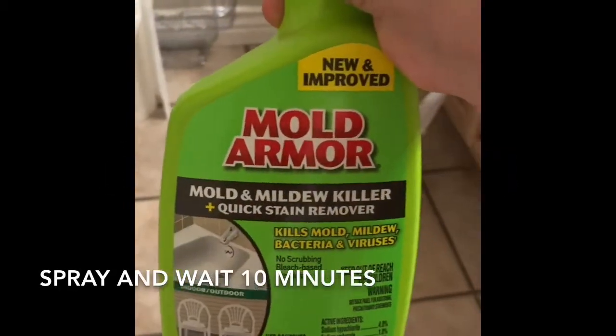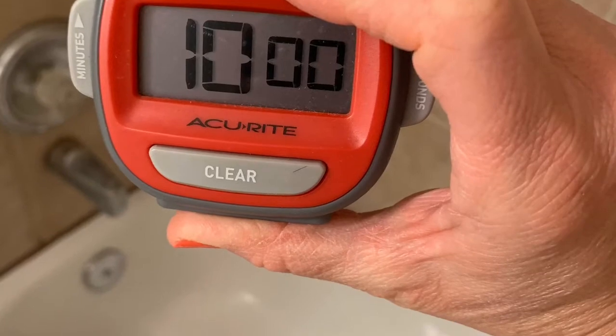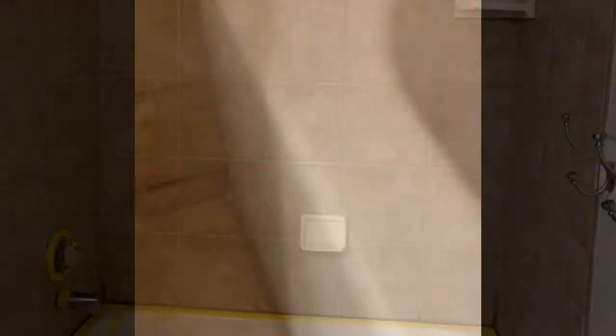So this is the stuff I'm going to use for mold and mildew remover, because we've got that action going on. It's been 10 minutes, and it says to rinse with water or wipe with a wet sponge, and it does look like it's disappearing. So I think it works.